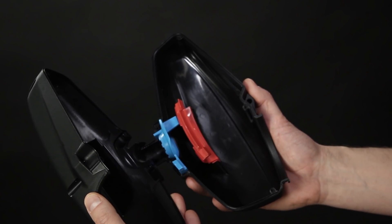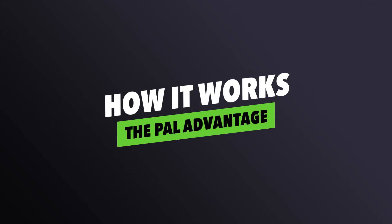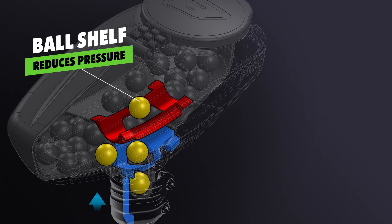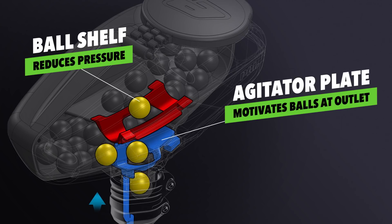Inside the loader itself, we can see some other key components. The red piece inside here is a shelf, and this prevents the weight of the paintballs in the top half of the loader from pushing down and causing jams around the outlet. If any jams do occur, we then have the blue plate at the bottom that's actuated and moved constantly by the plunger in the PAL-enabled marker. Those two items work together to give a constant, steady stream of paintballs down into the marker, with feed rates of up to 10 balls a second.